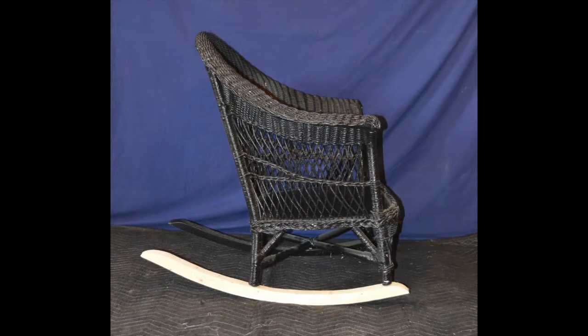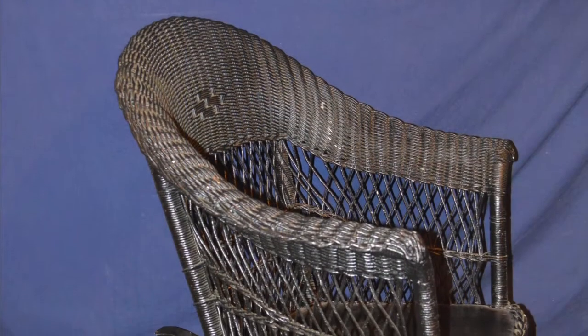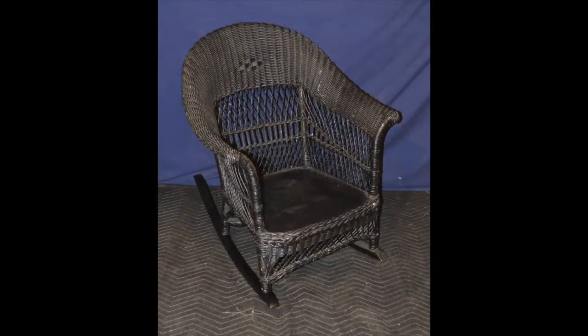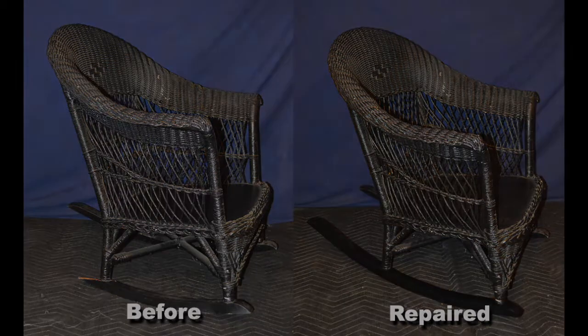Immediately after drilling the new holes in the rail, I test fit it onto the chair to make sure that the chair would indeed rock the way it used to. Finding that it did correctly fit the chair, I continued by shape sanding the new rail and painting it gloss black to match the remainder of the chair. And while the new rail is lacking a little age and a little dirt, I'm sure in no time it will be indistinguishable from the remainder of the chair. Overall I would consider the repair to be a success and it should probably last another hundred years.